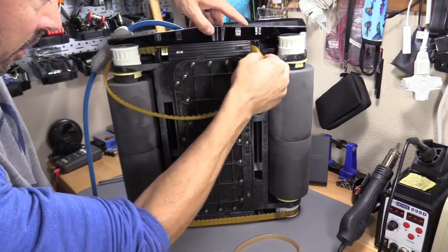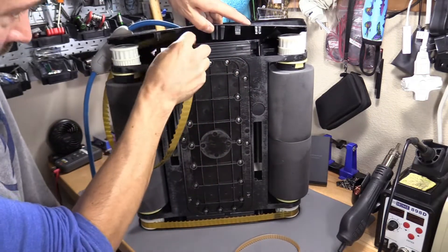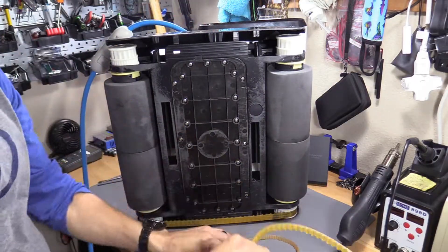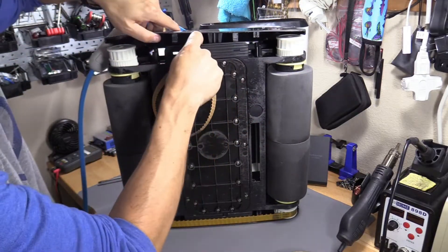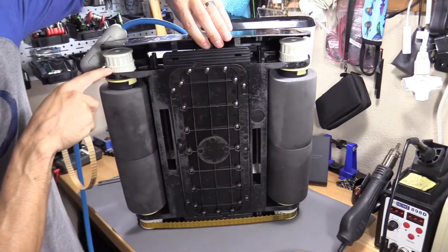First things first, we're going to replace the inner belt. Some people might think they have the wrong size belt, but you're putting it on the wrong side. So you want to measure — there's a gear right here and a gear right here.